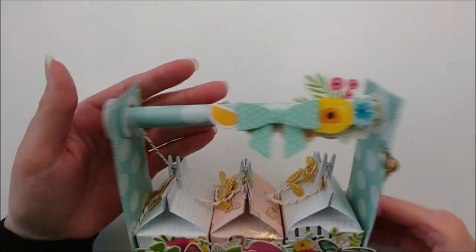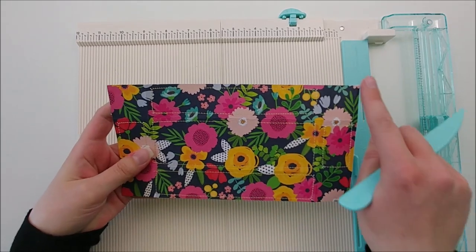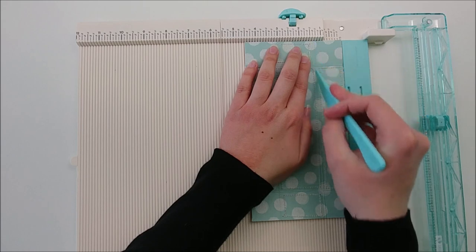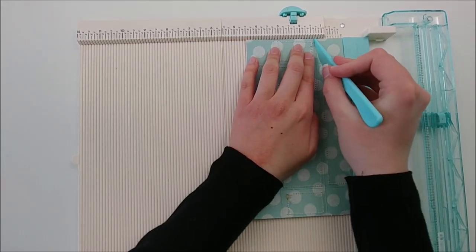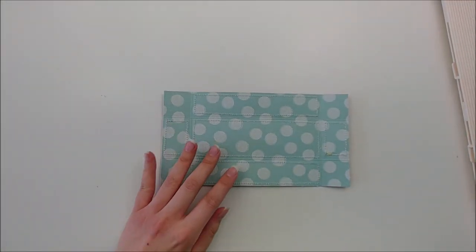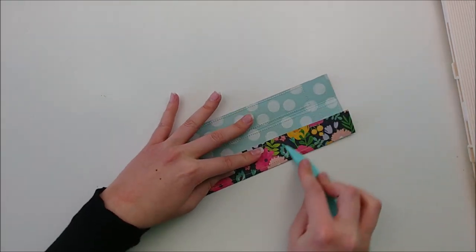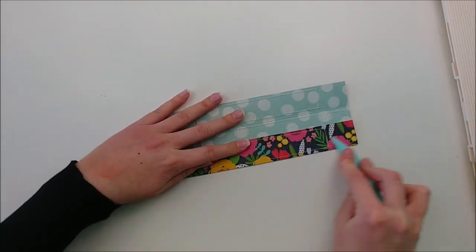We are going to dive into making the cart first. For the box of the cart, you will need a piece of paper that measures four and a half inches by eight and a half inches. All you need to do is score all four sides at one and a quarter inch. The measurements will be listed down below in the description box. Now that I have my score lines in, I'm just going to fold up and get a nice clean crease on all of them.